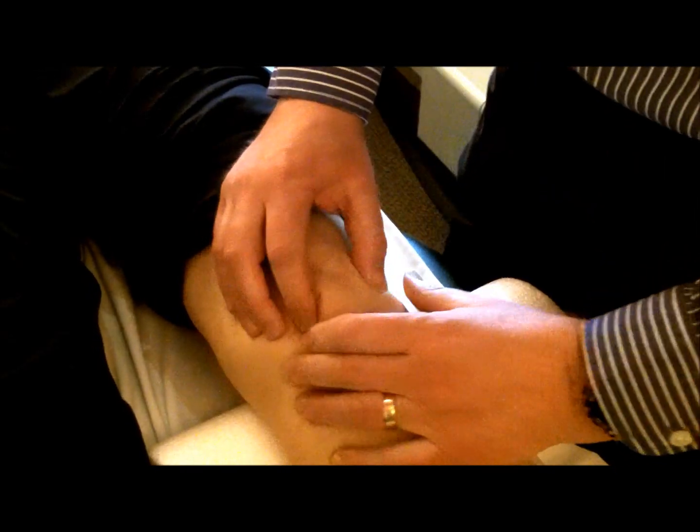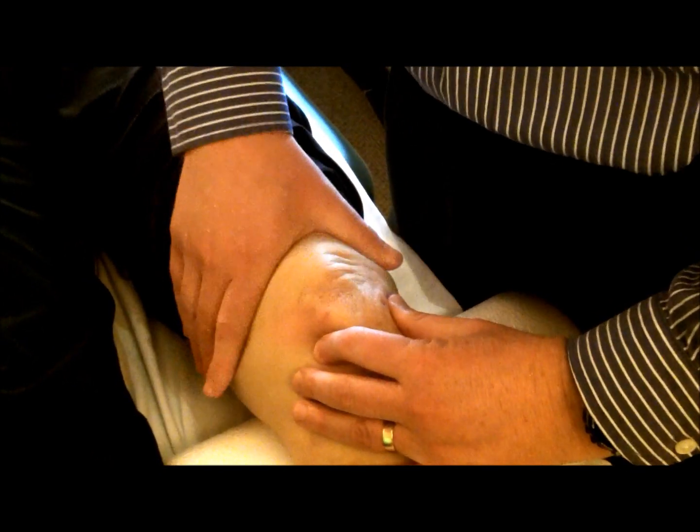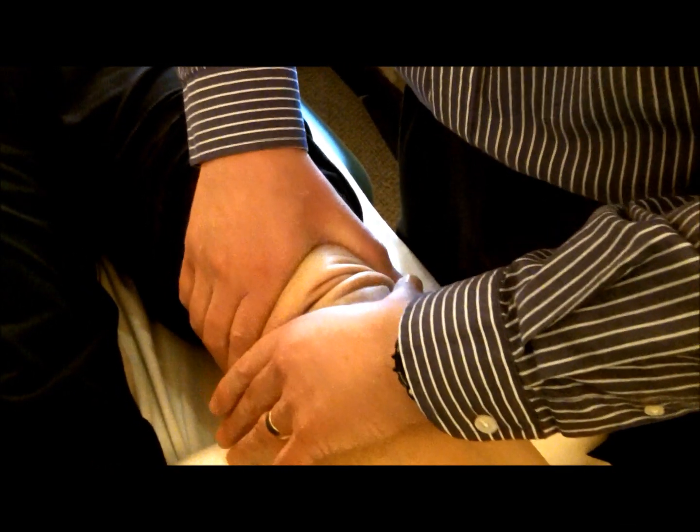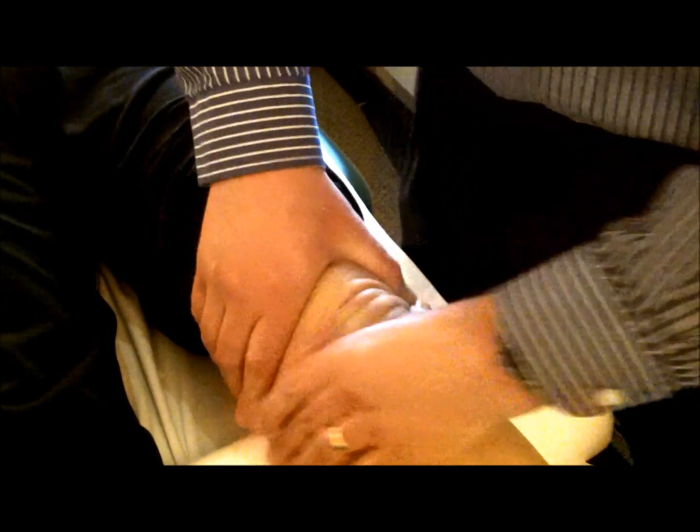In addition to that, we try to get the kneecap moving. The kneecap can be moved simply by getting a hold of it — we stretch it down and stretch it upward and get that to glide a bit. So that's a second thing that we work on.